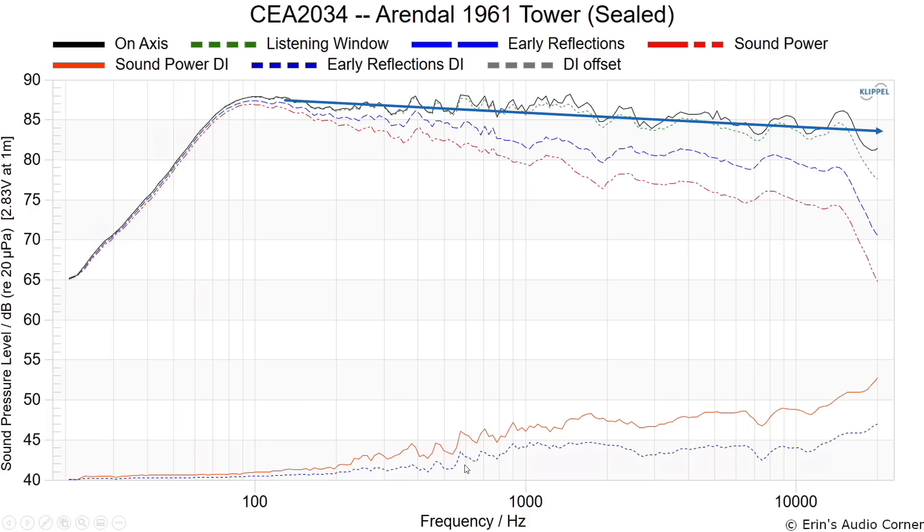So if I were to have taken the measurement with a reference axis about five degrees above, then it would be more flat in the on-axis response. The early reflections, directivity index, and the sound power actually both look pretty darn good. The dip right here is most certainly attributed to the vertical radiation, and then there is an on-axis dip — that's probably due to the symmetry of the waveguide. But I don't think that's going to be a big issue.